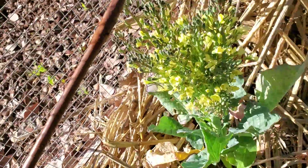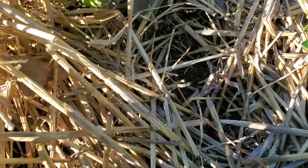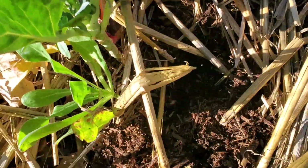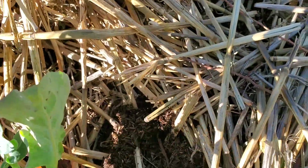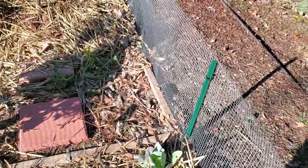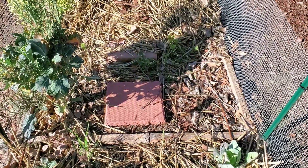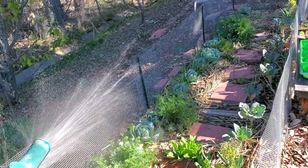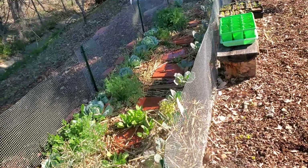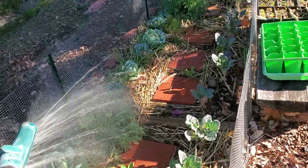Lift it up — drip, drip, drip. Dig down. It's not super wet down there; it's a little bit moist. So this system seems like it could use a little bit more water. I can supplement the drip system by getting the hose and giving it a little bit more water. I could also set up two more drip lines.